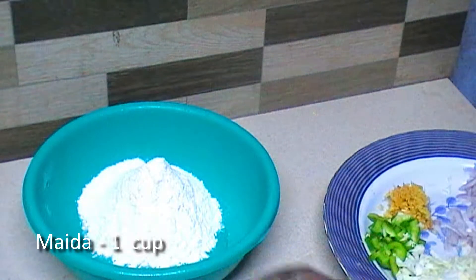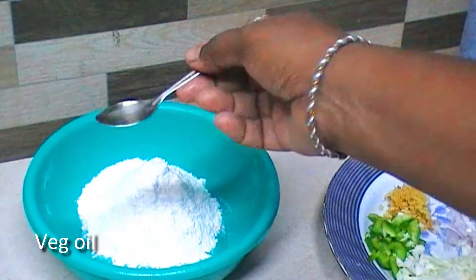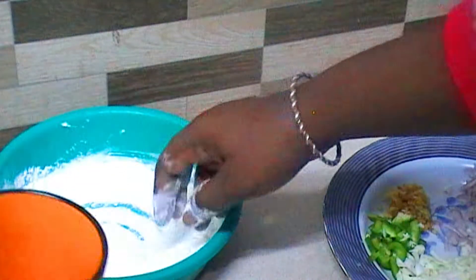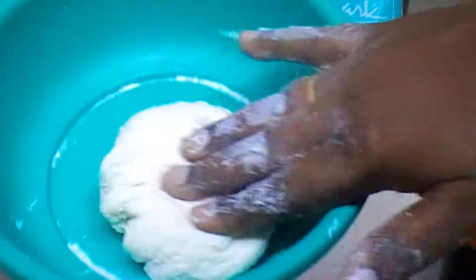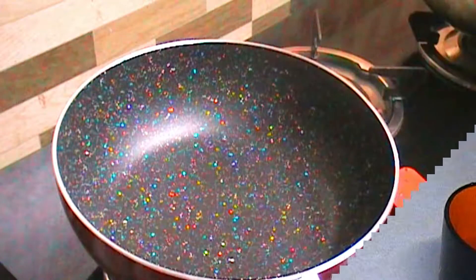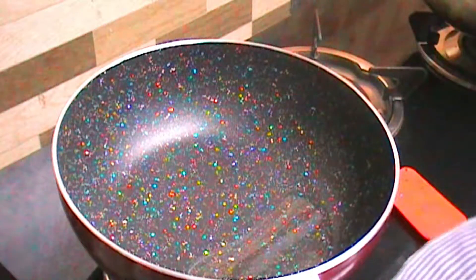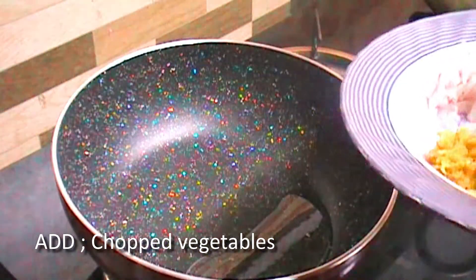For the dough: 1 cup of flour, 1 cup of oil. I am going to mix it with all the ingredients. I will add 1 tablespoon of olive oil and all the vegetables.